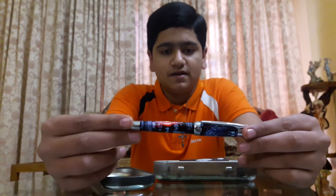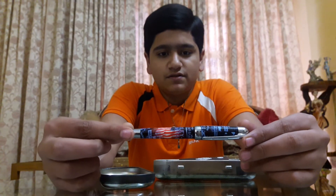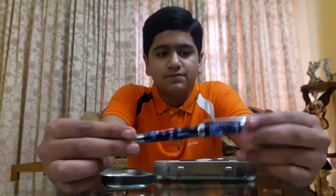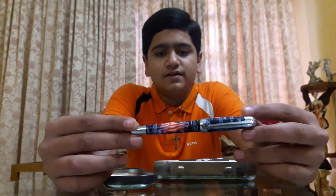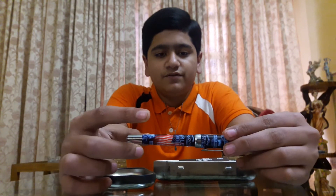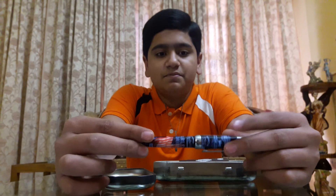Here we have the pen — it says Harley Davidson all over: the barrel, the cap. The rest of the part is completely chrome plated, and it also has the American flag, which is actually pretty cool. If you like Harley Davidson motorcycles, you can buy this pen and go on a ride with your Harley Davidson.